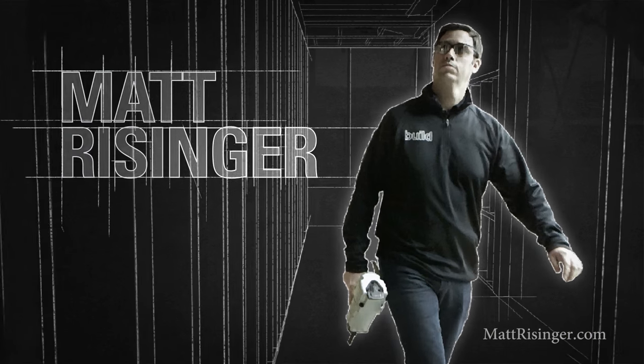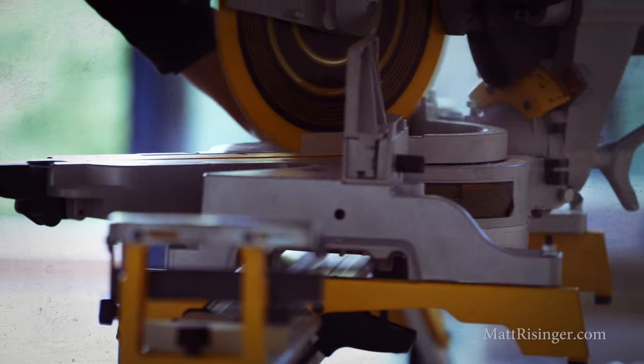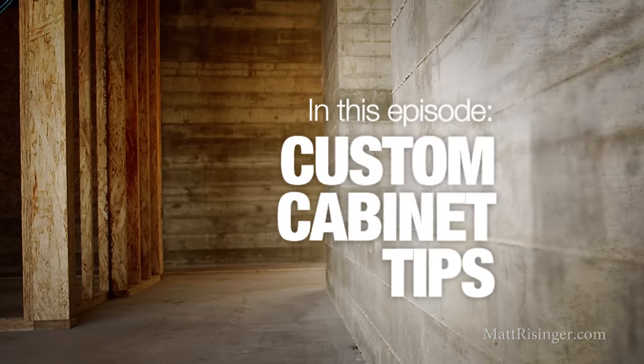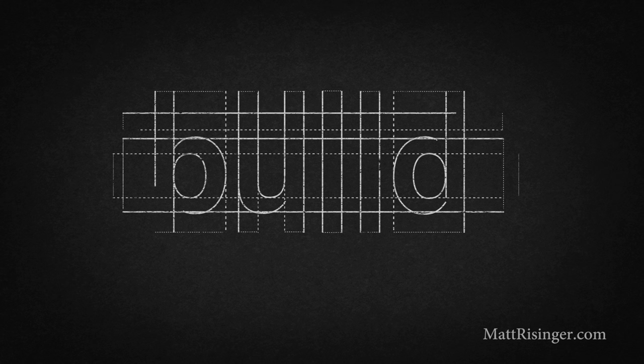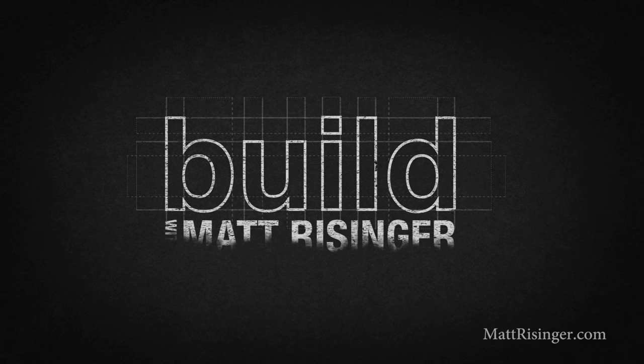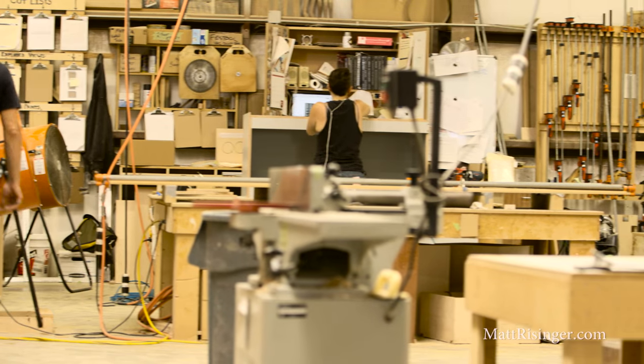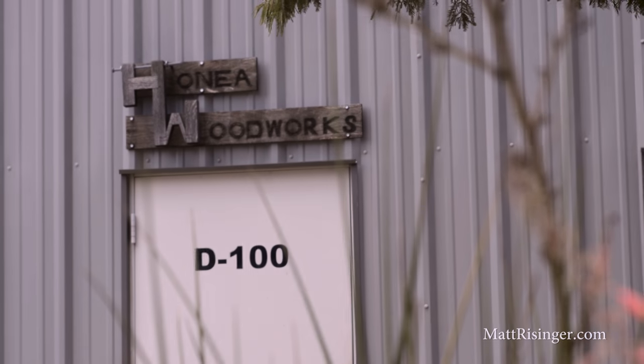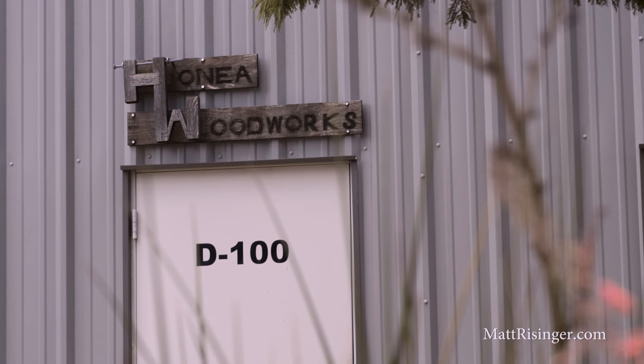Today we're going to talk about the craftsmanship behind a well-built cabinet. I'm coming to you from my cabinet maker shop here in South Austin — we're at Honee Woodworks. I want to tell you some things today that will help you in discerning what's an average cabinet and what's an extraordinary cabinet.